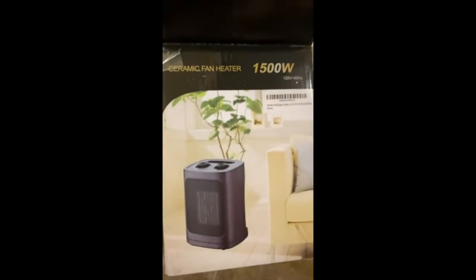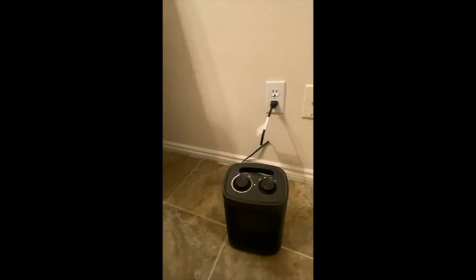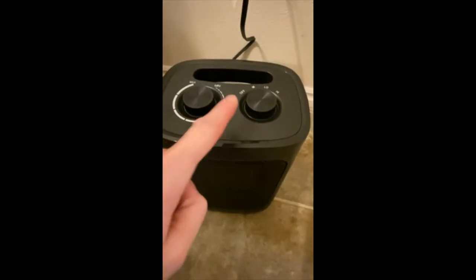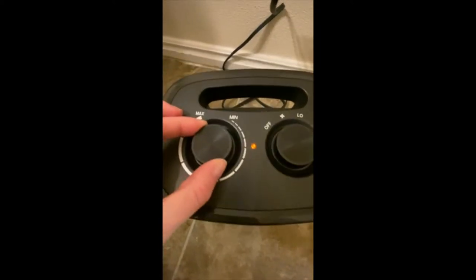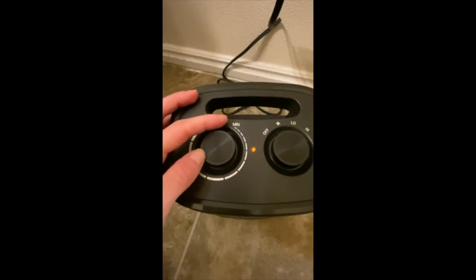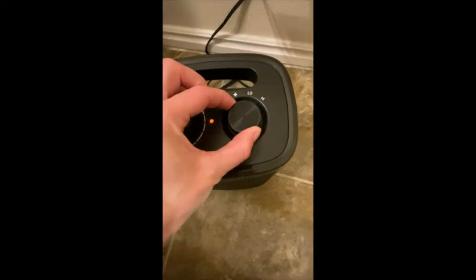We've got the ceramic fan heater, 1500 watt — cute little package. Got it all plugged in and turned on. We have off, fan, low, and high. It's turned on the fan — it won't turn on until you tip it out. There we go. Just the fan part, no heat coming out. Cool fan. Let's turn it to low.